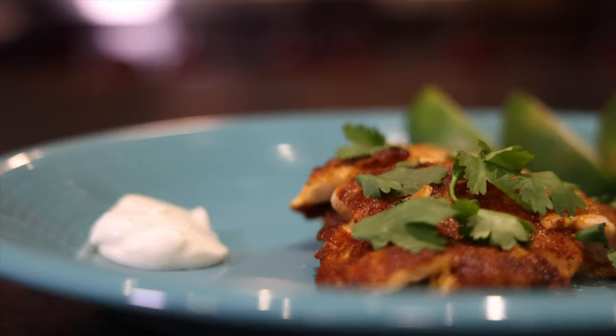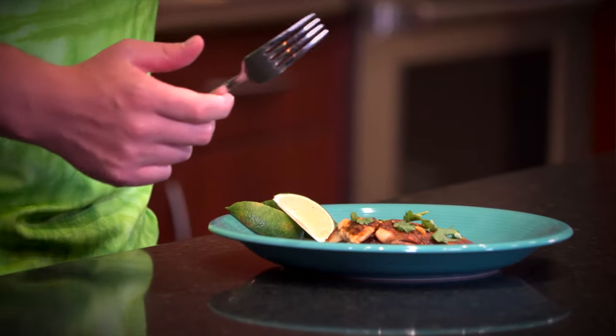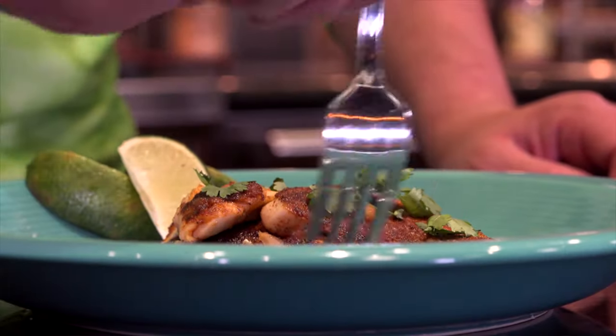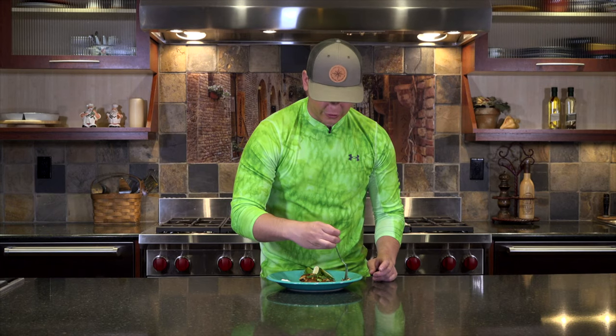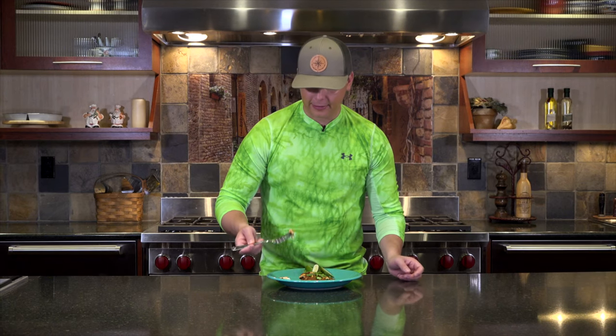One of my favorite recipes for fish in general is blackened trout. Now this isn't blackened — it's a little bit different — but it's kind of got the same thing. Use a lot of spices, just a little bit of flour, and what you're left with is one awesome tasting fish. Now if you want, you can add a dollop of daisy. I tend to like it.